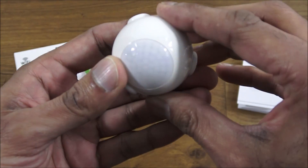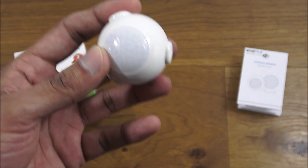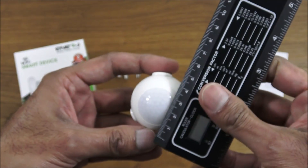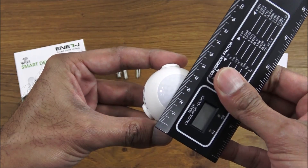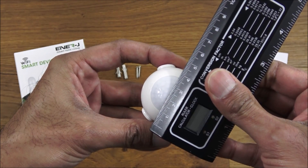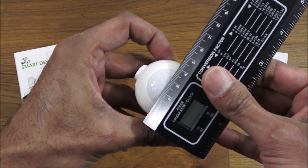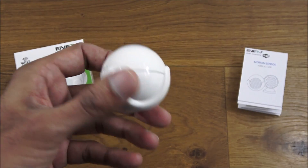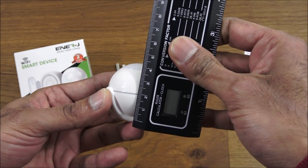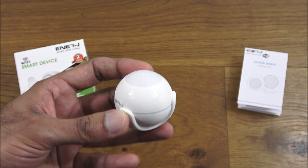Size-wise it's very compact — not large at all. Bringing the ruler in, it's around four and a half centimeters wide, and height-wise the same, as it's ball-shaped.